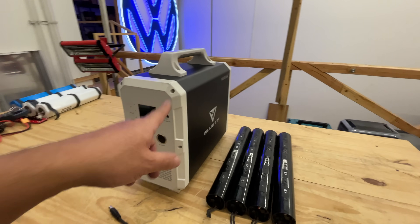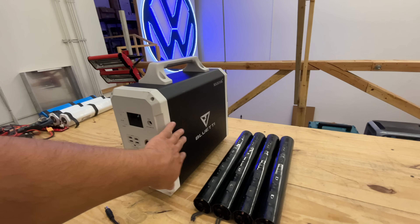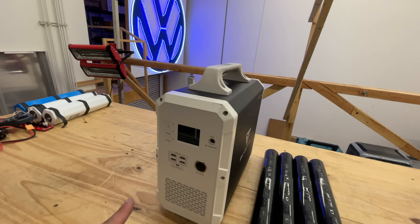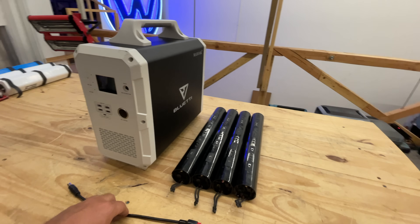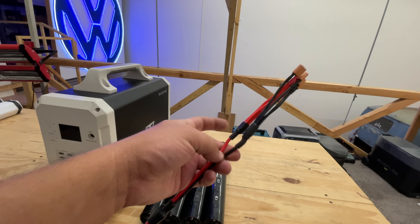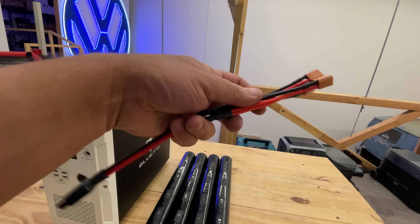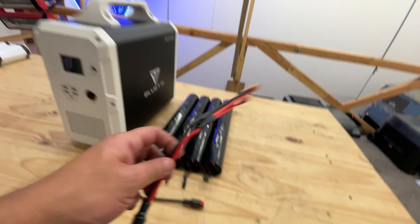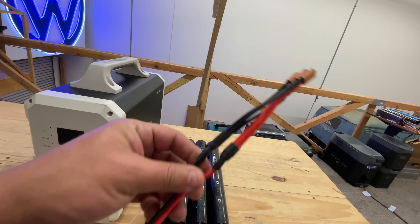I'm going to show you how to add about 50% more battery to your Bluetti EB150 for about $100–$150 including cables. This is a DIY project, so you will have to make one of these cables — at least for now. In the future we may ask our supplier in China to make them, but for right now I'll give you links where you can buy all the parts.